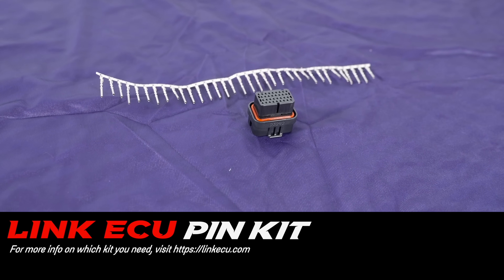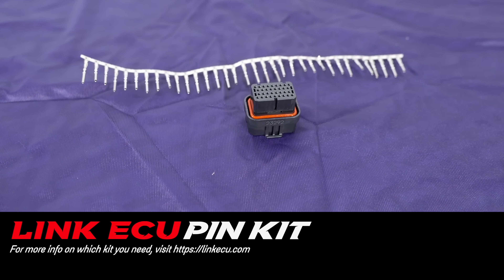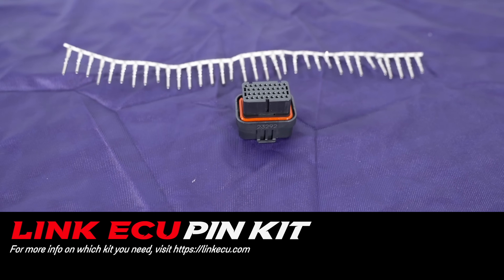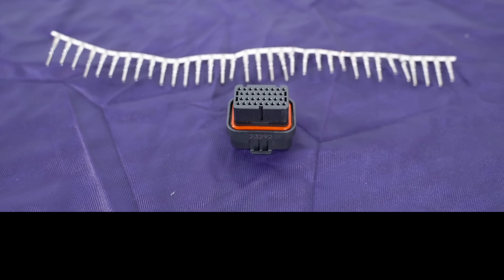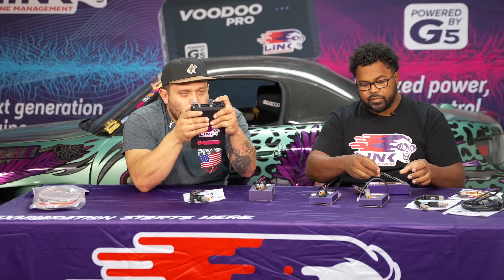You could just buy our A and B loom connectors. It's just going to be a plug and pin kit. It'll come with your A connector or B connector and the pins to wire it up yourself. It just plugs right in here. Plugs right in. Easy.